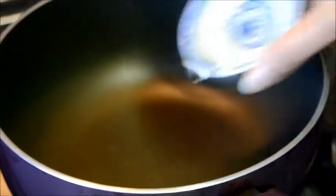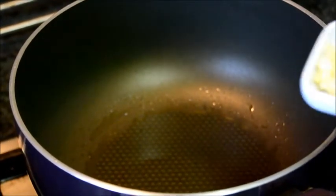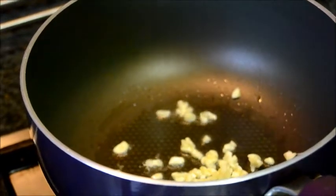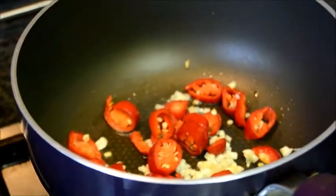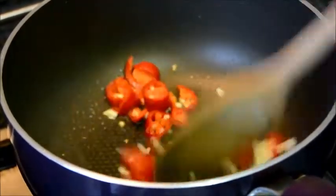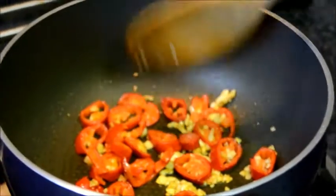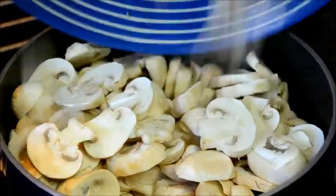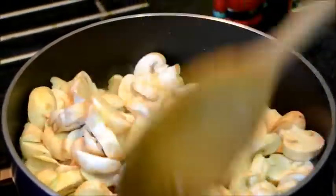First heat the oil, add the garlic and fresh chillies. Then stir fry for a few seconds. Now add the mushrooms and stir fry for 3 to 4 minutes.